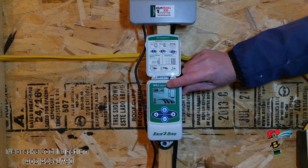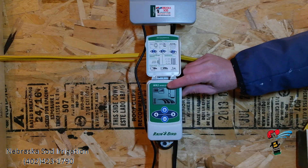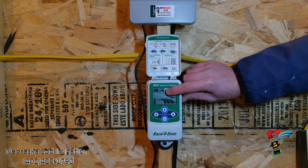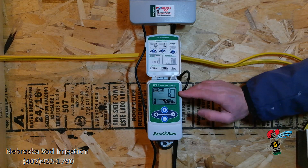The next icon is signal strength. Since this is a wireless rain sensor, they are sending a signal back and forth, and this icon is telling me how good a signal these two are paired up. This shows me four bars, so we're in good shape with that.